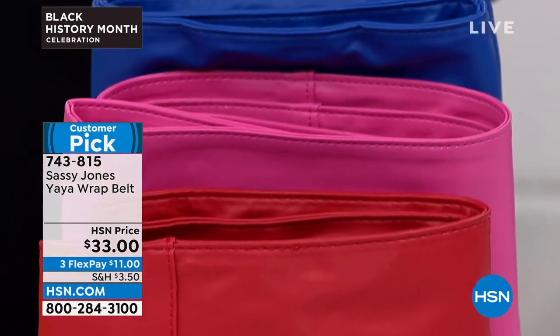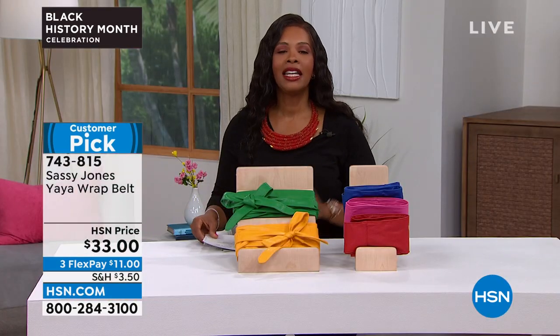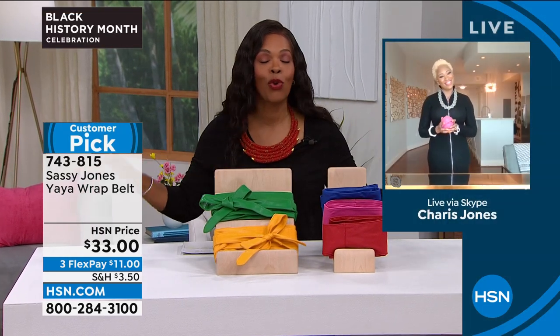We've got them on Flex Pay for $11. They're customer picks on hsn.com. And Cherise, for someone who hasn't seen the belt before, what is it that everybody goes so crazy over?